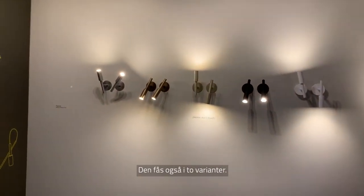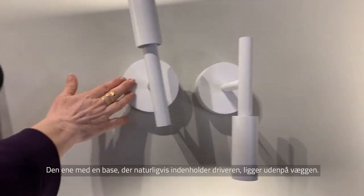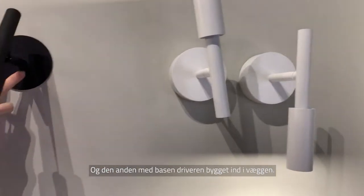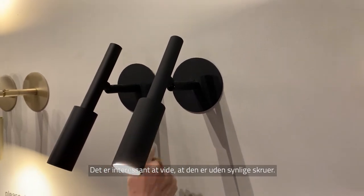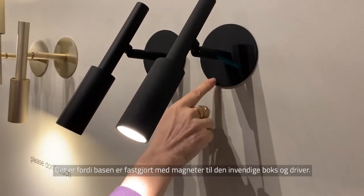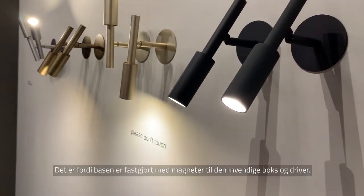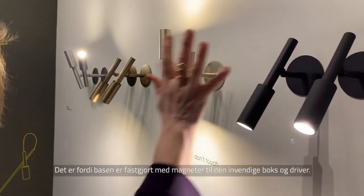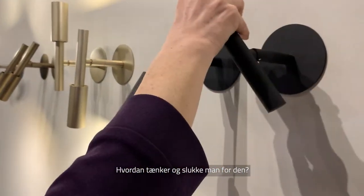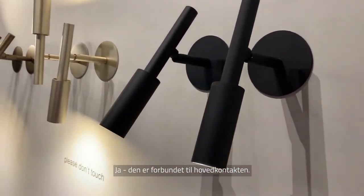The wall version has two different models. One with a base that contains the driver outside the wall, and another with the base inside the wall. Interestingly, there are no screws visible outside because the base is fixed only by magnet. Once you have placed your box with the driver inside the wall, you simply fix the base with the magnet and cover it. You turn it on via an external switch connected to the main switch.